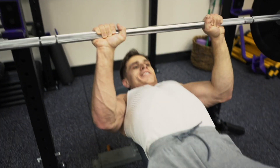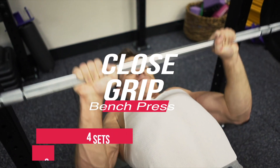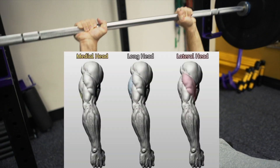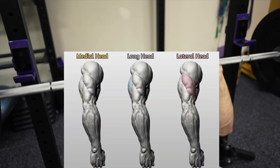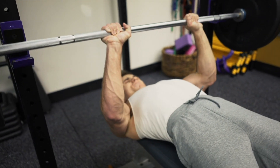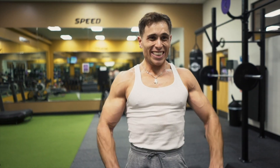Our next workout is close grip bench press — four sets of six reps. We're going to go heavier here and test yourself. It activates the long, short, and medial head of your tricep, so essentially your entire tricep is activated in this exercise.